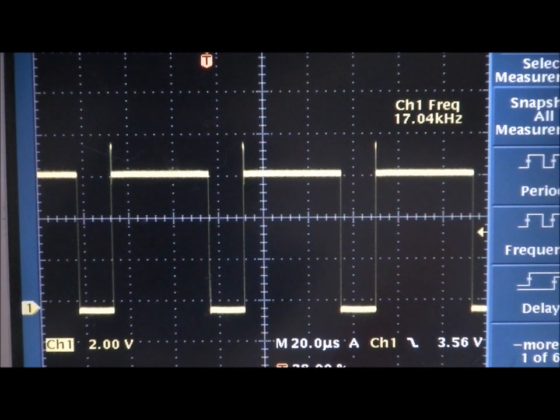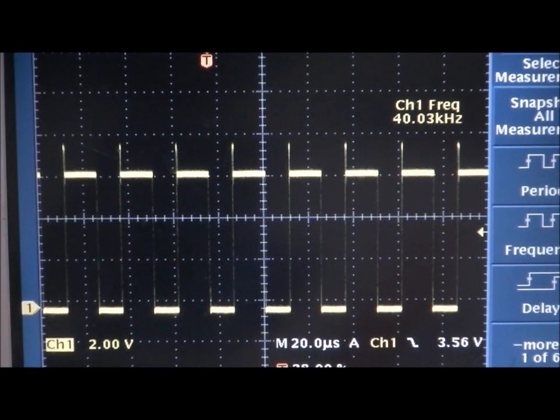The ideal frequency for the transducers that come with these DIY kits is 40 kHz. So I'm going to add two jumpers to the capacitor lines and calibrate to 40 kHz. I'm now at about 40.03 kHz, which is absolutely perfect — that is the nominal drive frequency, the center frequency for these air transducers. Now that we've talked about the transmitter, let's talk about the receiver module.